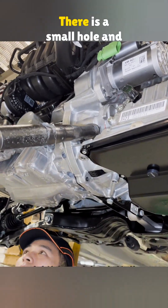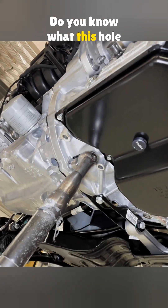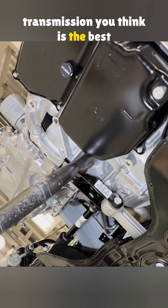Look closely underneath. There is a small hole and you can see the gears inside. Do you know what this hole is for? In the comments, tell us which transmission you think is the best overall.